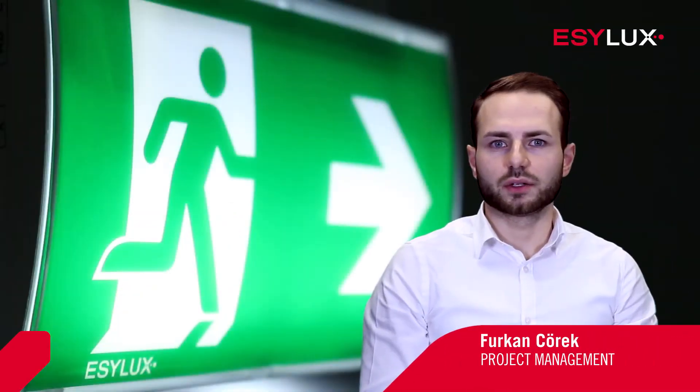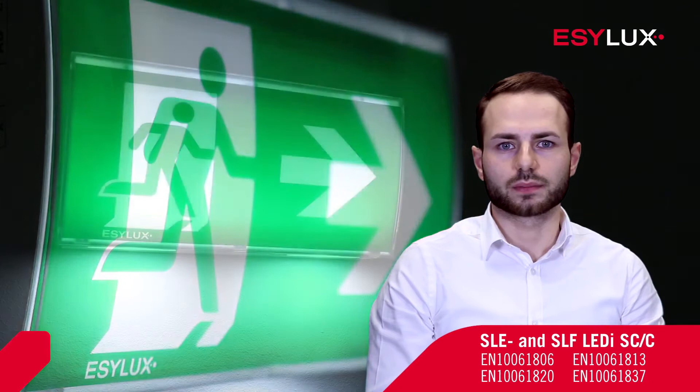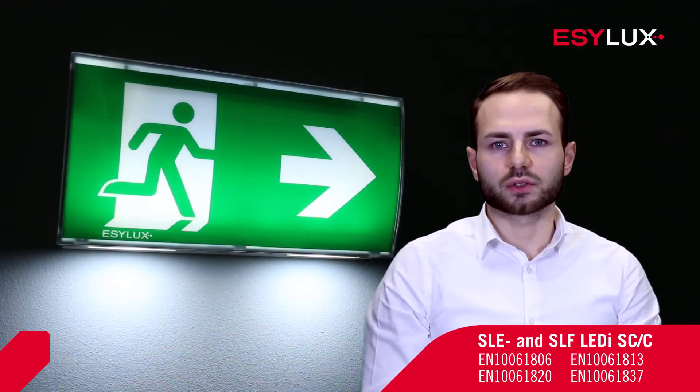Welcome to EasyLux. In this product video we will show you how to install the emergency lights with the item numbers shown on screen now. These single battery emergency lights signpost and illuminate escape routes in the event of a power failure.